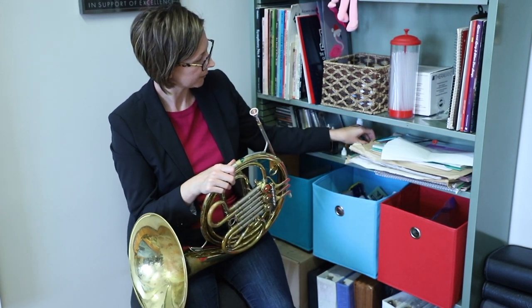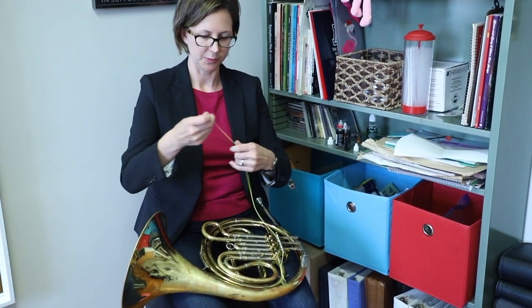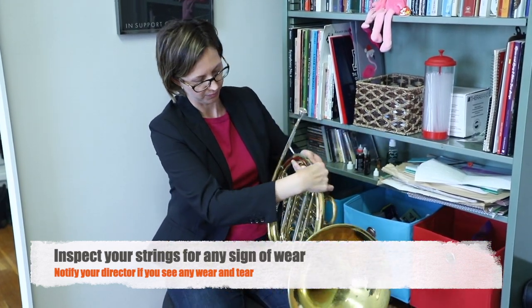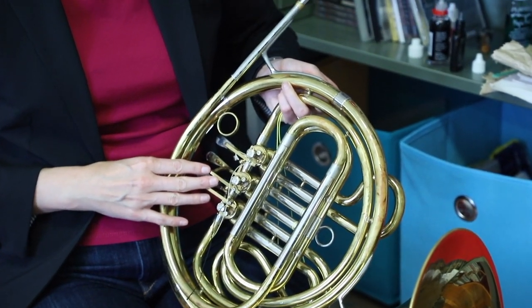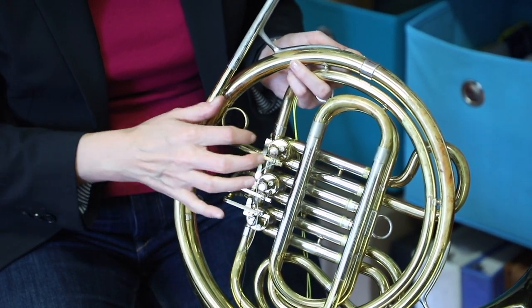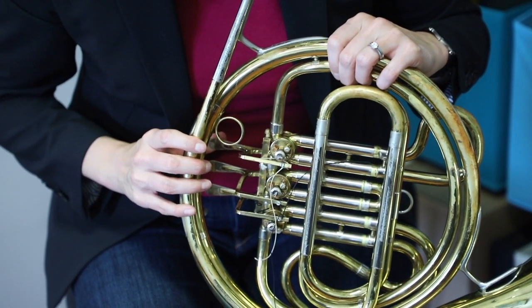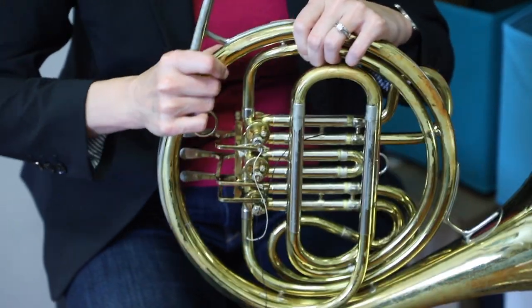One more thing: the string system. People say we are not a string instrument, but look — if you don't have mechanical linkage on the back of your instrument, there are strings involved in this valve system. These strings are tied very tightly and they're what hold everything in place so that when we move this lever, we turn that motion of the lever into the rotating movement of the valve.